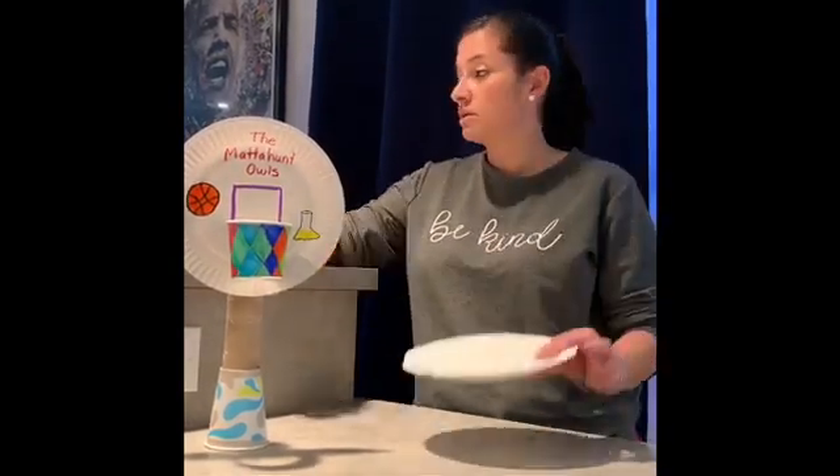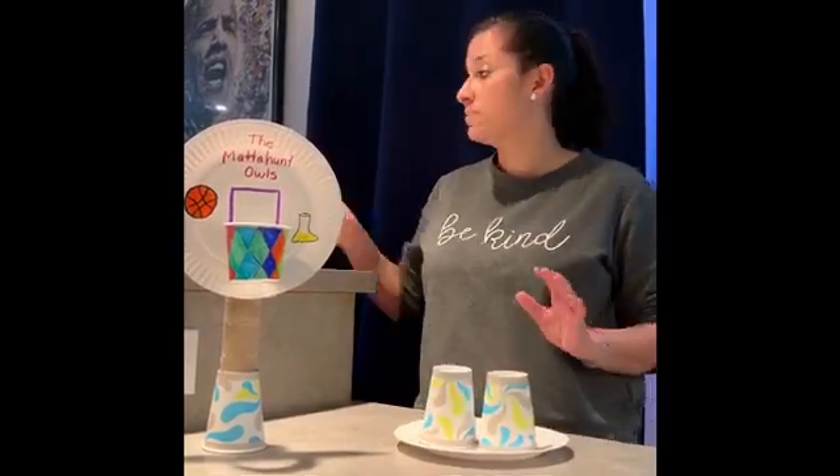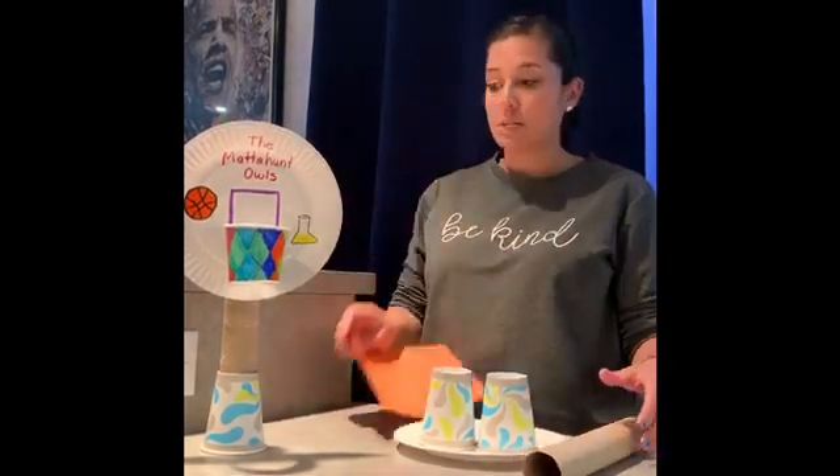So you need one paper plate, two cups that you can cut — so not like a real one — a paper towel roll, and a piece of paper and some tape.